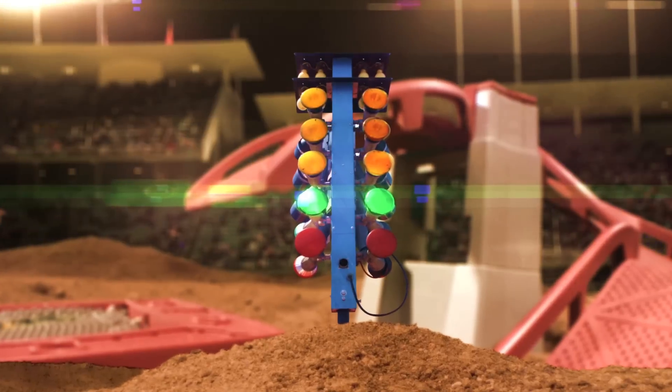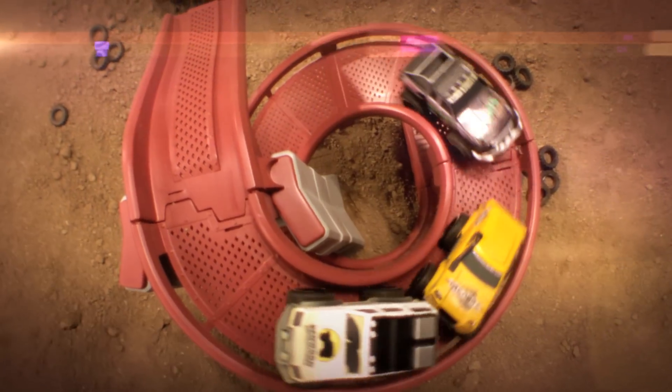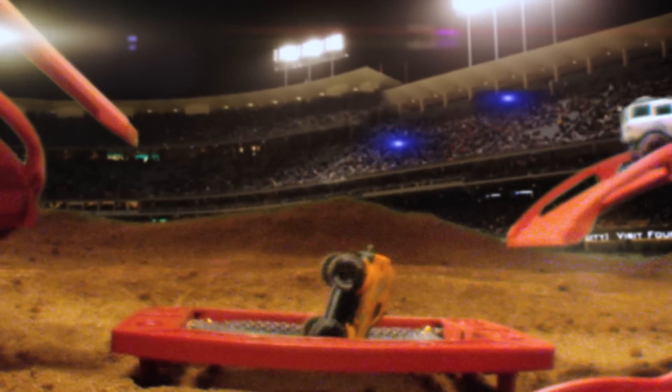3, 2, 1, GO! Check out the all-new Defiance 4x4's unimaginable, unbelievable, unpredictable Flipped Off Fury Stunt Set!